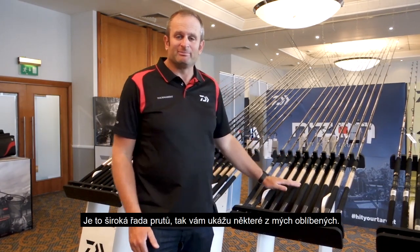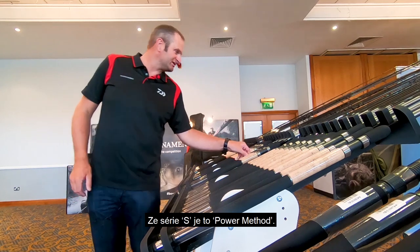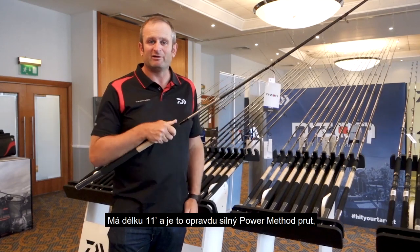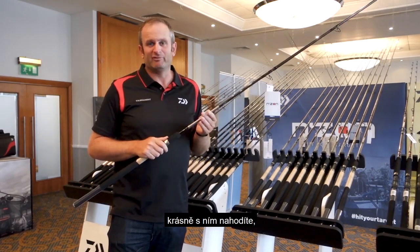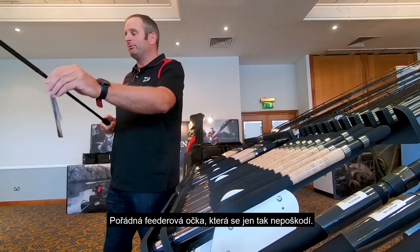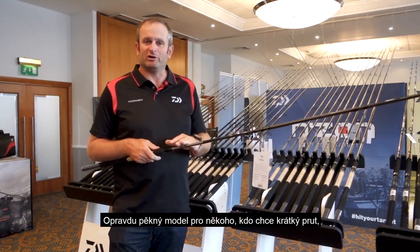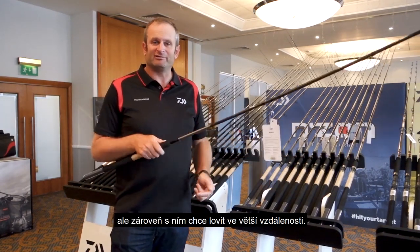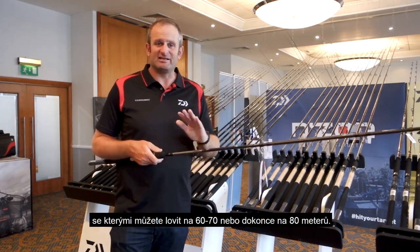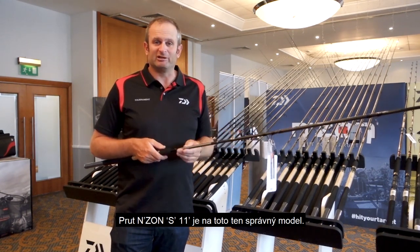It is a big range. I'll just pick out a couple of my actual favourites. In the S range, basically a power method rod — an 11 foot, really powerful method rod. It'd be a brilliant bomb rod or chuck in a hybrid rod for venues like Barston, Boddington. Proper feeder guide so you're not going to get frapped up — a really nice bit of kit. For someone who wants a short rod but maybe wants to fish it a little further out, there's a massive swing towards short rods being able to fish 60, 70, even 80 metres, and the End Zone S 11 foot would be a great rod for that.